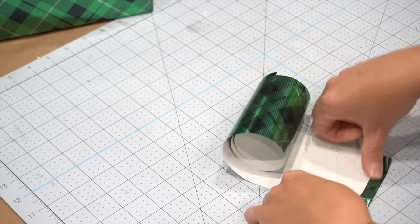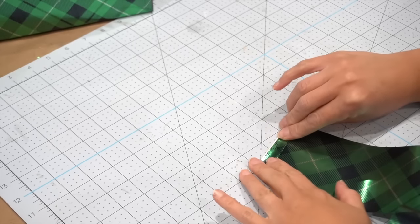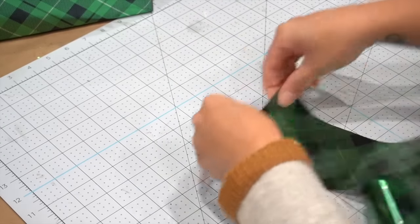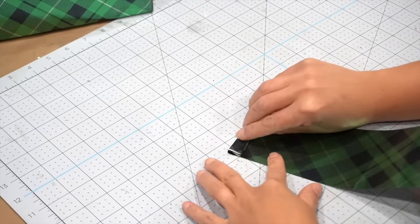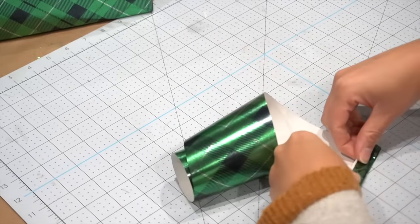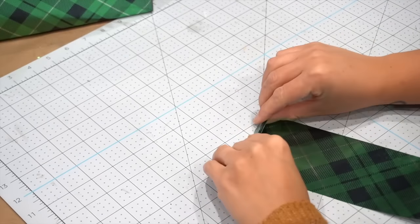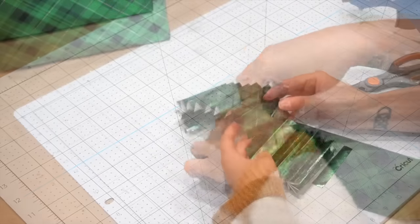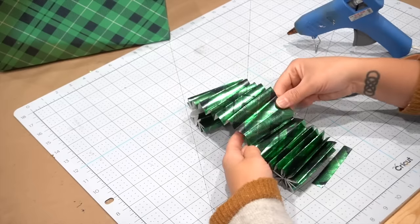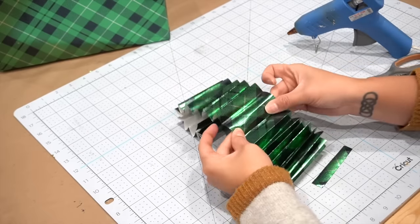If you're running out of time and don't have time to get more bows, or want to keep things on a budget, this one's for you. The width will depend on the size of your gift — this one is about three inches wide. Start folding it into a fan pattern; my folds were about half an inch wide. You'll need anywhere between 24 to 36 inches in length. If it's not long enough, add another piece — when you attach them, make sure one goes up underneath one that goes down so it's nice and seamless.